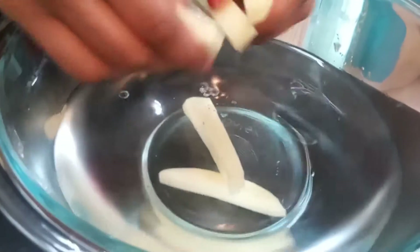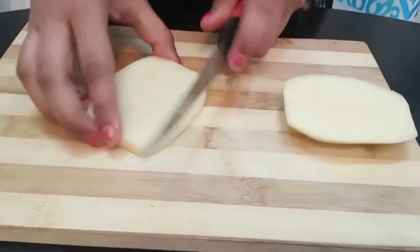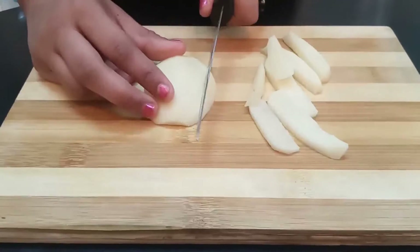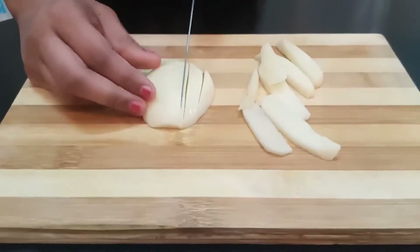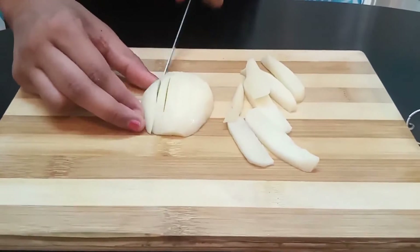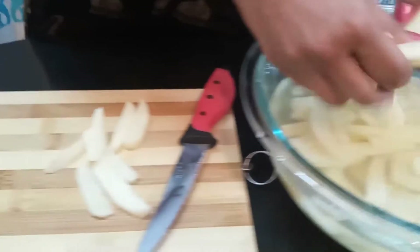Now an important step is to put them in some cold water so that they don't change color. Cut them into vertical sticks and immediately drop them in some cold water.